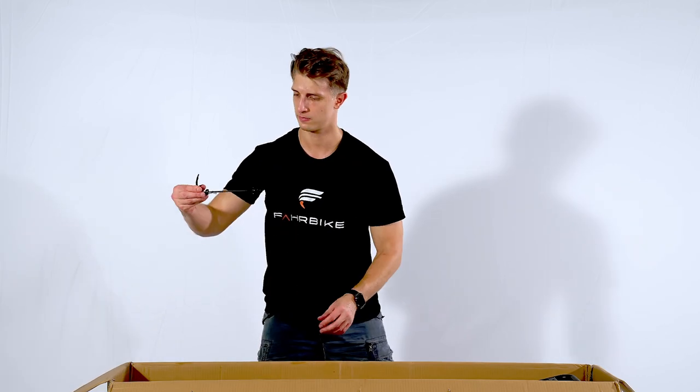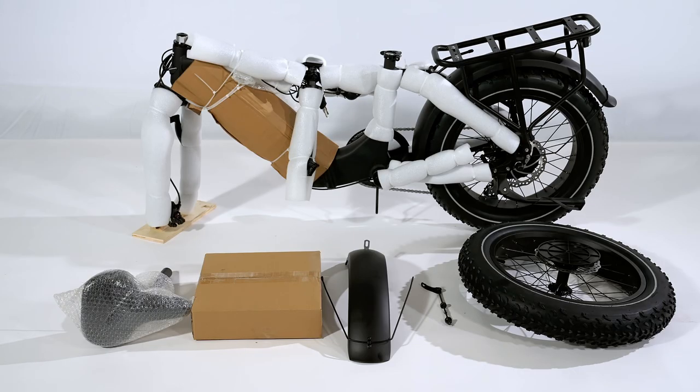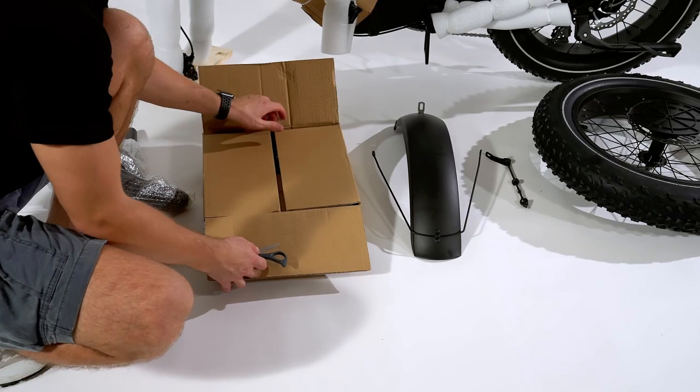Open the small paper box you just took out. You will find a charger, a cable, a manual, a bottle holder, and other tools inside.